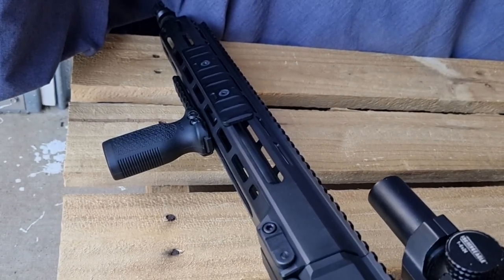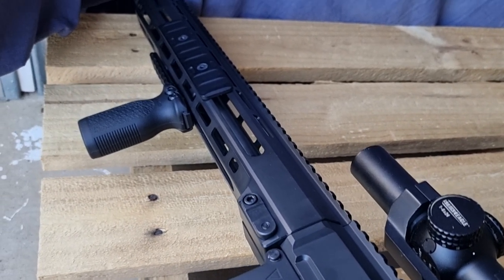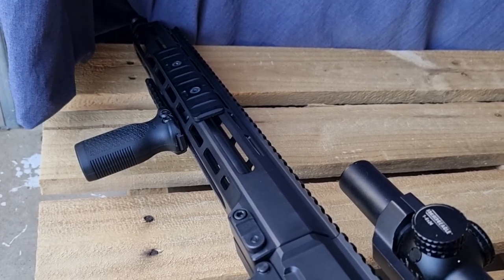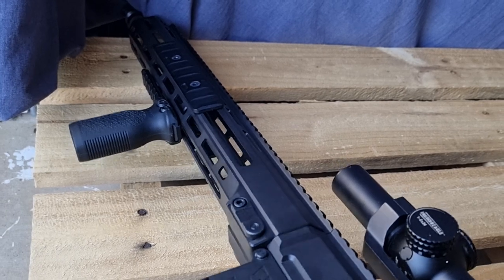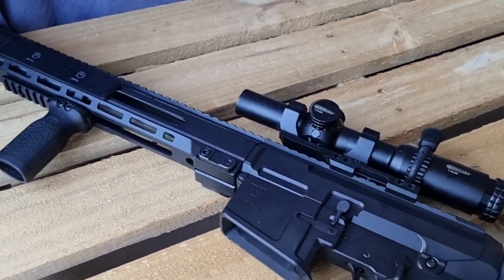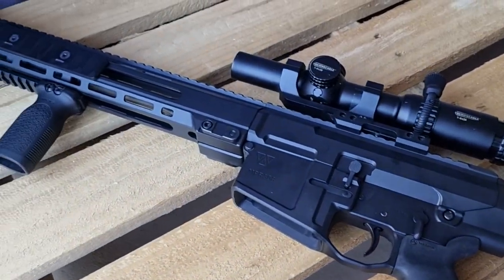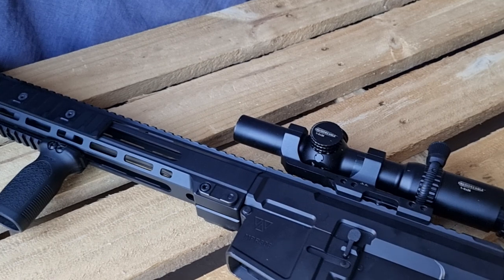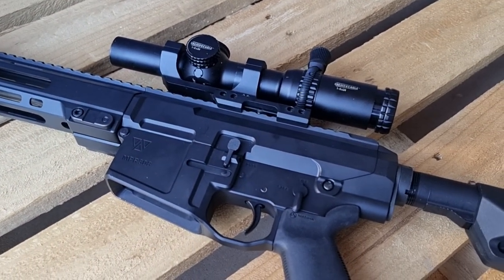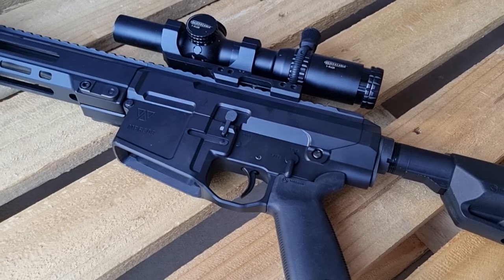That's the bolt release and spring-loaded forward assist — a great feature that practical shooters and hunters will find very handy. That's the Mod 2 version of the Wedgetail Industries NPR 308. Send through any questions, I hope this overview answered some of them, and if you have more for Wedgetail Industries contact them directly. Thanks for watching.